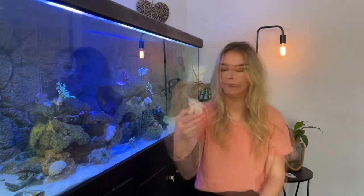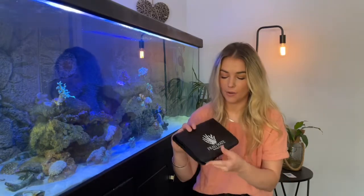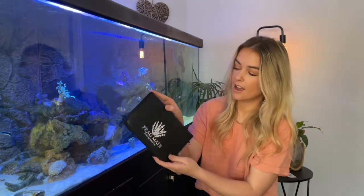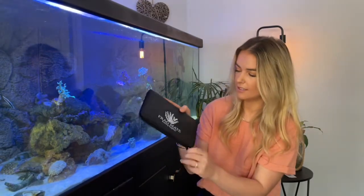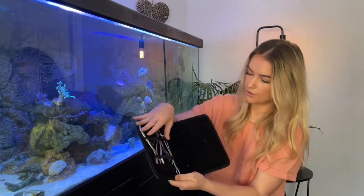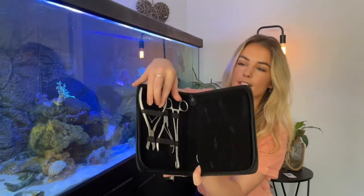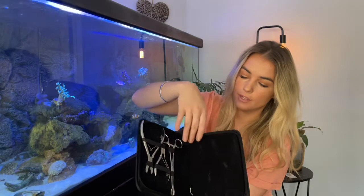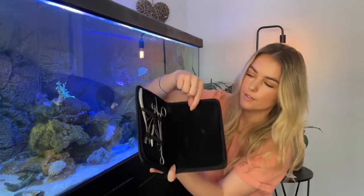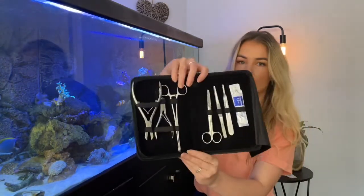Then you've got your Frag Plugs, which are obviously self-explanatory, and they sell those on the website as well. And then last of all, this awesome frag kit — it just looks so nice. Opening it up, the tools on this side have really nice little pouches where they all fit into, and then there's a nice divider to separate them so they don't damage each other.